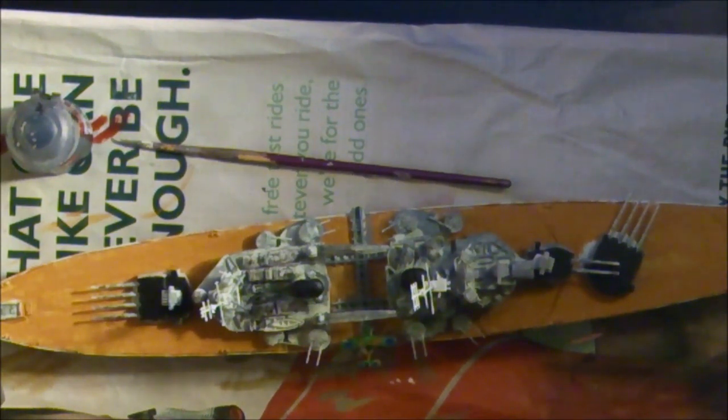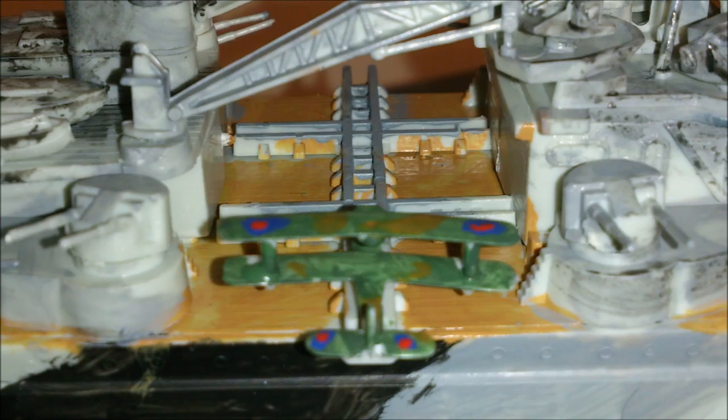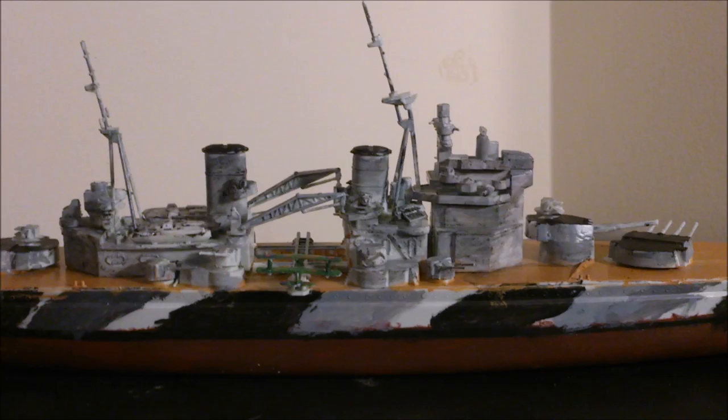Thank you for watching. Some stills will be up afterwards. Here is the finished product. I have been Master of Models and this has been a tutorial on how to paint the battleship HMS Prince of Wales. Thank you for watching — I hope you enjoyed. Please leave a like and subscribe for more. Bye.